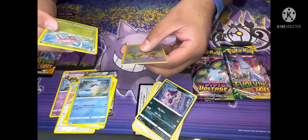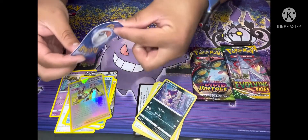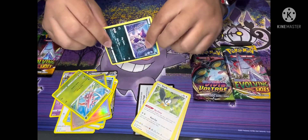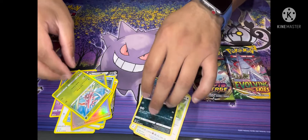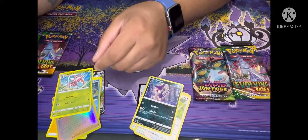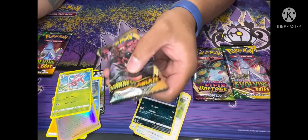And when you feel the card, it's just very flimsy versus a real card, which is a little bit more stable, a little bit more solid. So you want to look for little things like that whenever you pick one of these up — just the little coloring differences.